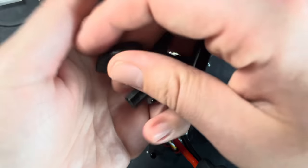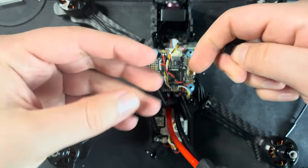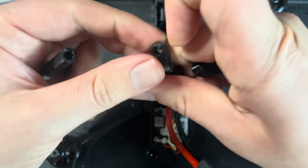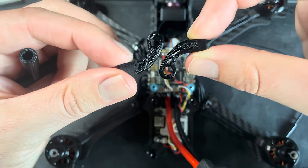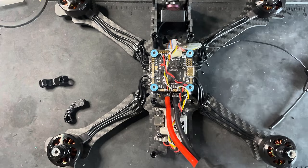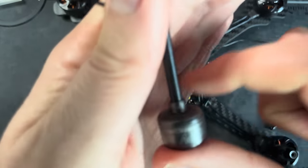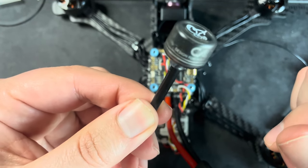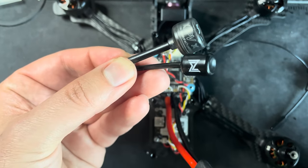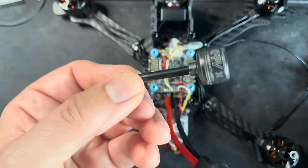I printed a couple of parts — one to hold the Caddx Vista antenna and two to hold the Immortal T antenna. The Polar Vista comes with its own antenna but there aren't many mounts for it, so I'm swapping to the older-style antenna which has more mount options. I don't think it makes a difference with the Polar Vista versus a regular Vista which antenna you use.